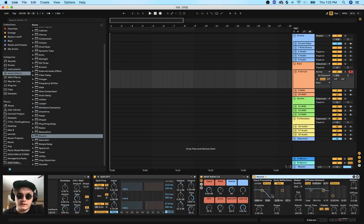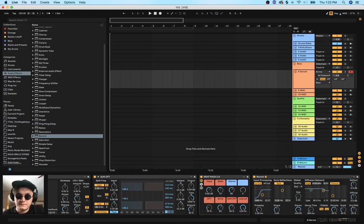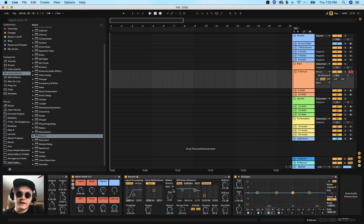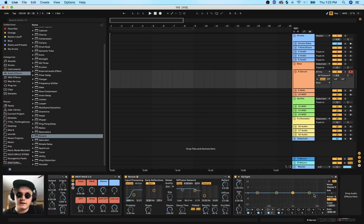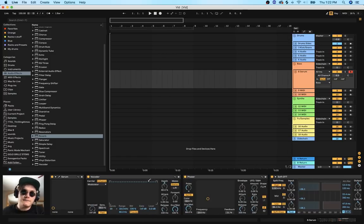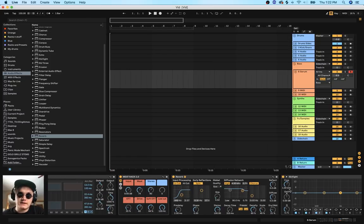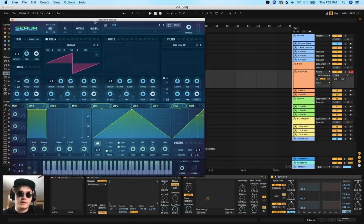One last thing I want to put on before we actually start working on the sound is a bit of room reverb. I always do this stuff beforehand because I find I can control the sound according to these settings. If I make a sound and then add everything else on later it just kind of ruins the sound - I can probably make a better sound if I have everything set up beforehand. So let's finally open up Serum.